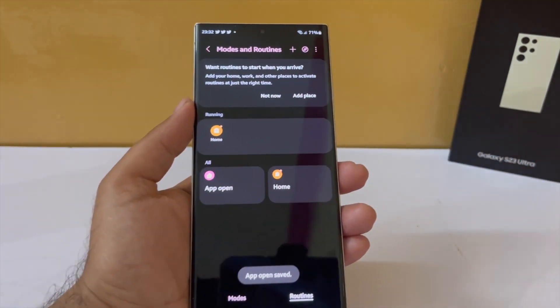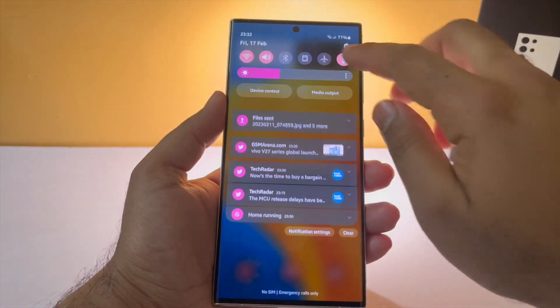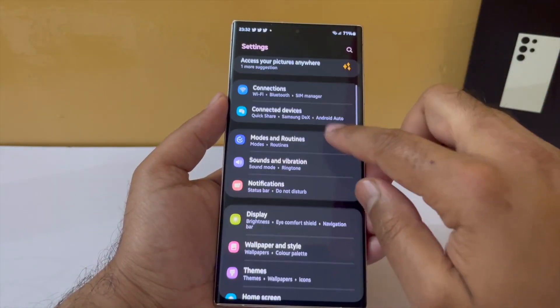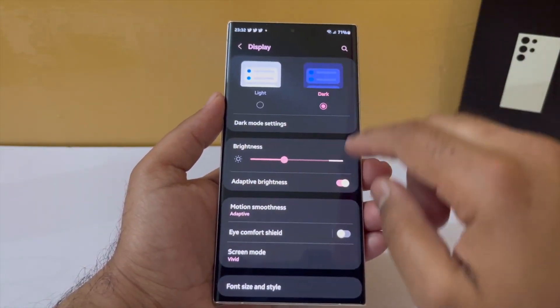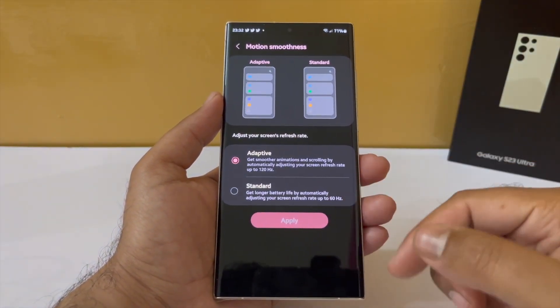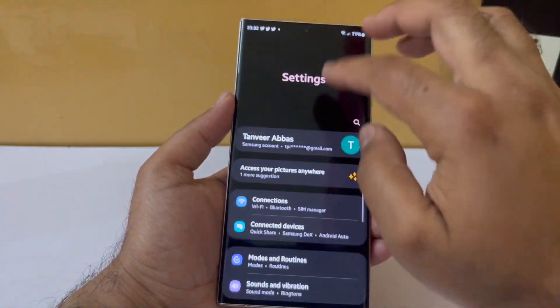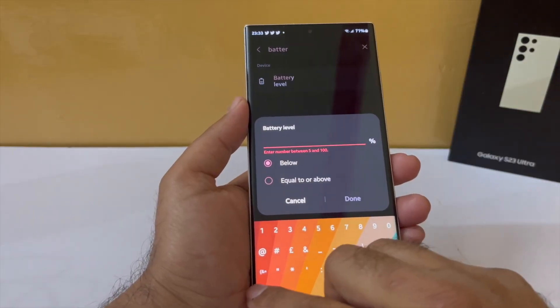Now, if my battery is already quite low — 20, 25, or 15 percent — and I want to slow down the discharge, having a high refresh rate screen like 120Hz means it would be wise for my phone to automatically shift to 60Hz. So for the last automation, under the if condition, go into battery level and tap on below 25%.